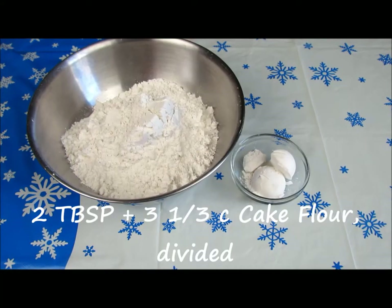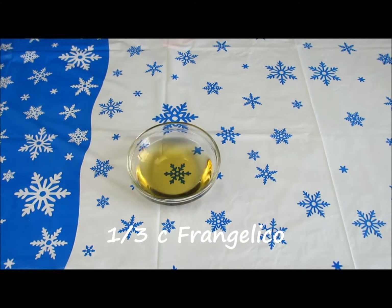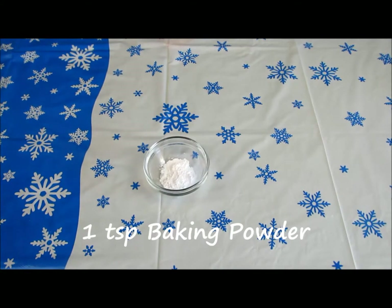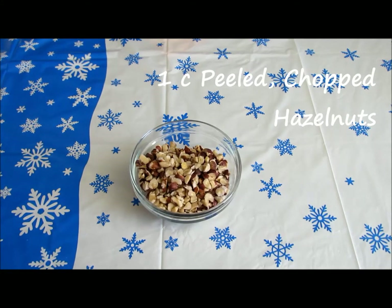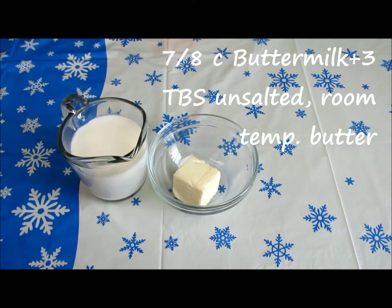First, we'll need 2 tablespoons plus 3 and a third cups of cake flour divided, 4 room temperature eggs, 1 third of a cup of frangelico, 1 teaspoon hazelnut extract, 1 and 3 quarter cups of granulated sugar, 1 teaspoon of baking powder, 1 teaspoon of baking soda, 1 teaspoon of fine-grained sea salt, 1 cup of peeled and chopped hazelnuts, 3 sticks of room temperature unsalted butter, and 7 eighths of a cup of buttermilk plus another 3 tablespoons of unsalted room temperature butter.